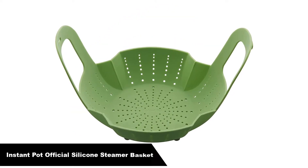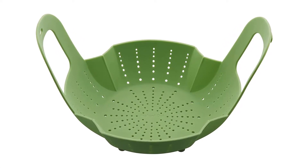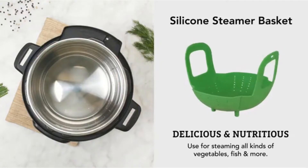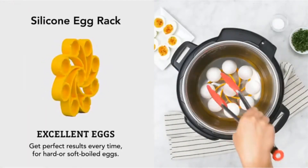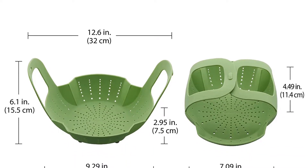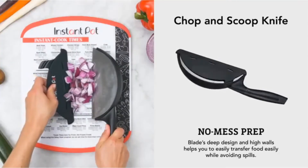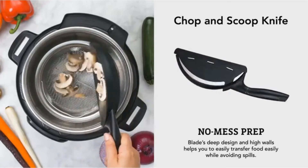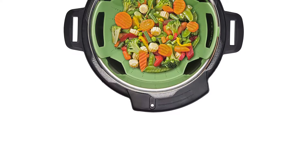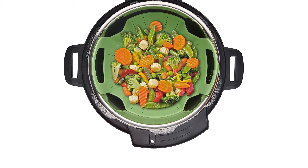Number 2: our second best pick is the Instant Pot Official Silicone Steamer Basket. It is perfect for making healthy, nutrient-rich foods. It features secure lock handles that neatly tuck under the lid of your Instant Pot while cooking, and provides safe, effortless removal of foods after steaming. The handles also snap into the feet after use and cleaning for easy storage. Use it for steaming vegetables, fish, and more. Made from BPA-free silicone, this steamer basket is heat-resistant up to 450 degrees Fahrenheit. Dishwasher safe.